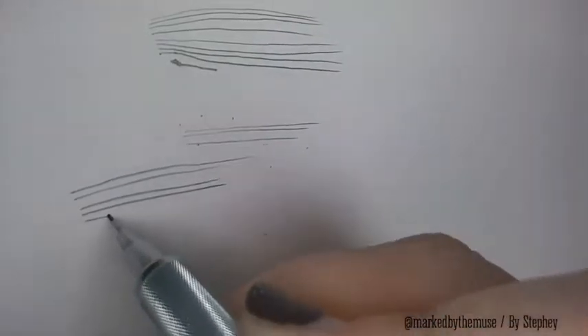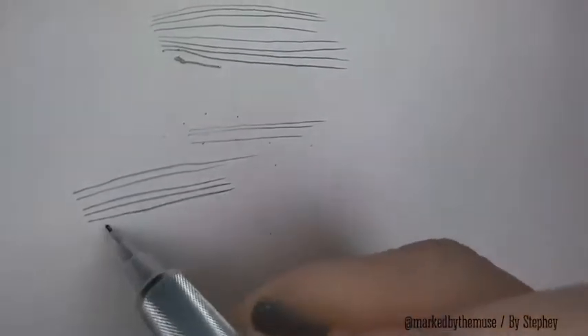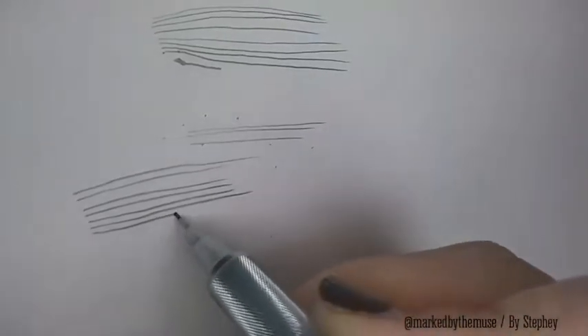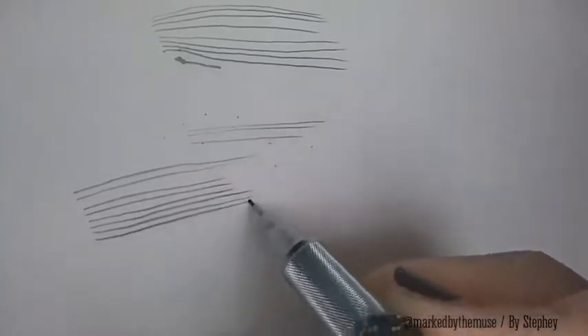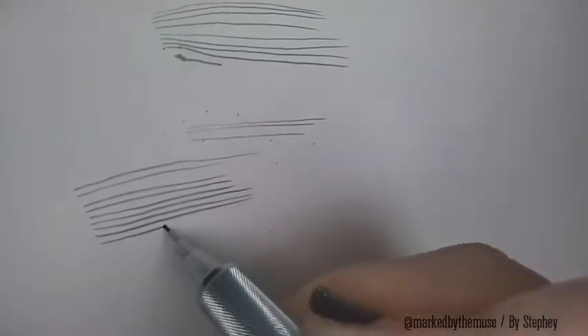I can vary my line width by applying a little bit more pressure to create darker lines and thinner lines. Like I said, I don't have to carry a pencil sharpener. It's just me, nature, a mechanical pencil, paper — and that is it.